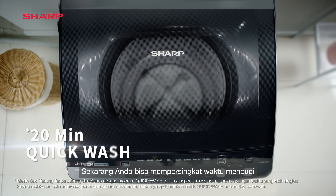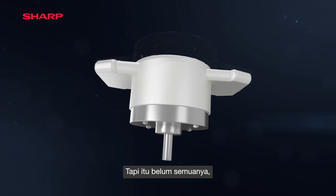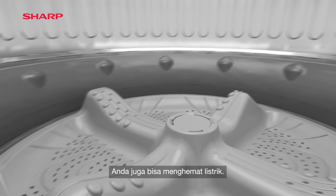Now you can shorten time spent on laundry and have more time to indulge in other things. But that's not all — with Sharp's JTEC inverter technology, you'll also save on electricity.